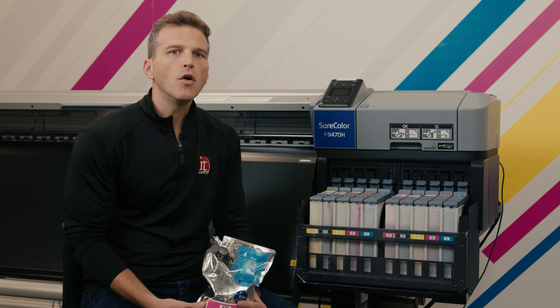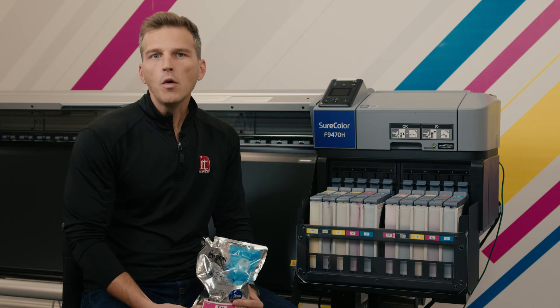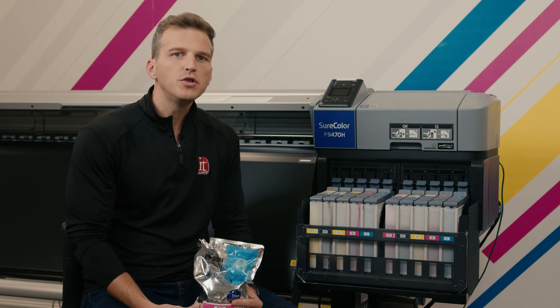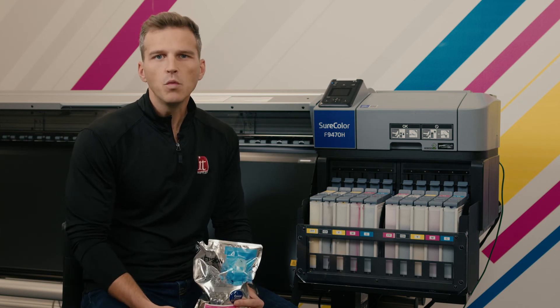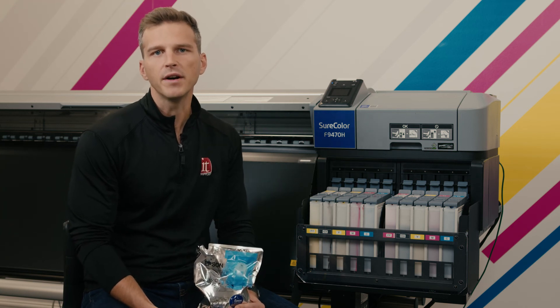Remember: one, only refill the inks when they are below the marked line. Two, always fill with the entire bag. And three, always put in a new chip when a new bag is poured in. If you follow these easy steps, you won't unnecessarily waste any precious drops of your ink when you're using your Epson die sub printer.